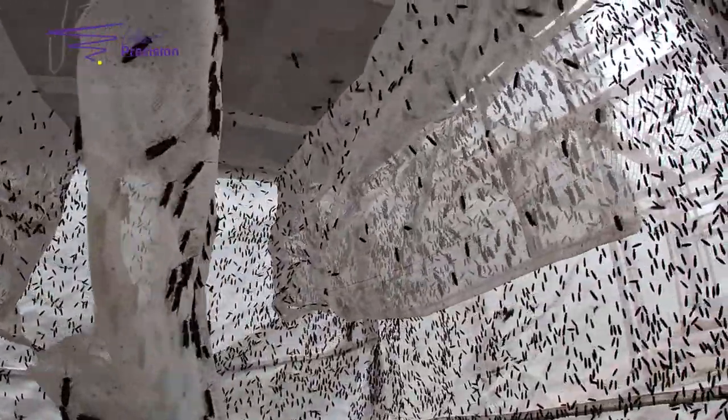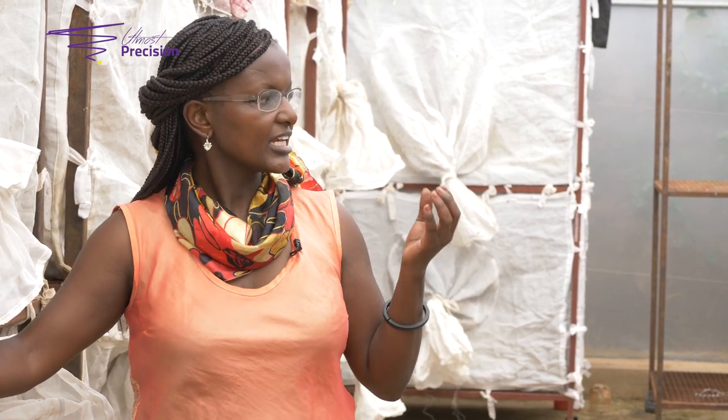When collecting eggs you want to target the cages that have got the most population of flies. In our setup cage you give it about two to four days for the flies to start emerging. Once they have started emerging you will then collect eggs at a frequency of once every two days. The idea there being that the egg takes three days to hatch, and so you want to get it just before it hatches in the adult fly cage.